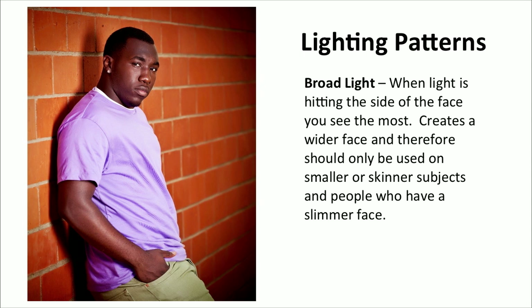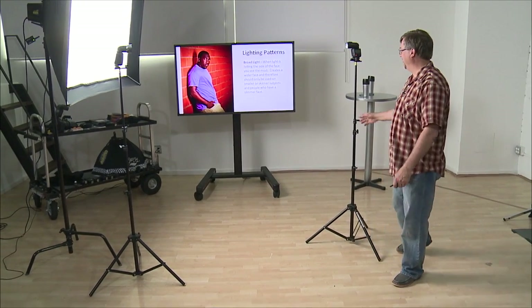All right, now broad light. Have a seat. Our male model — what's your name, man? This is our new model. My name is Kaysen. Come on out, Kaysen.